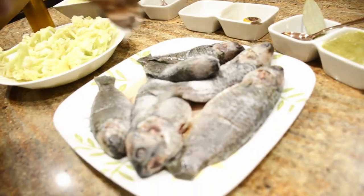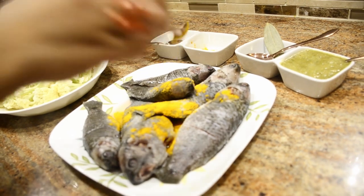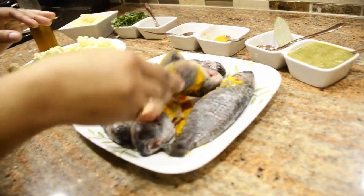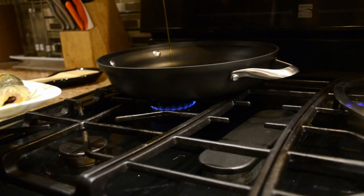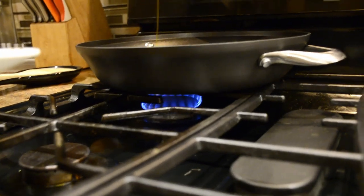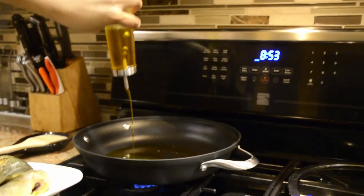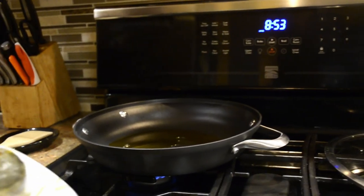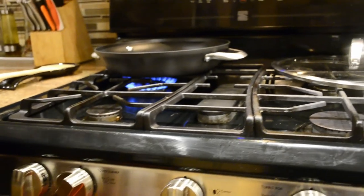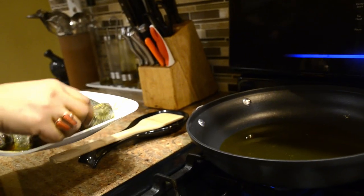I will add 1 teaspoon of salt. I will add 1 teaspoon of salt to the mixture. I want to put it in the water.